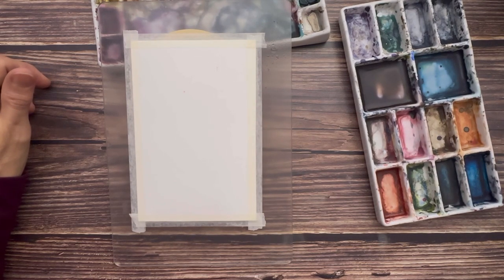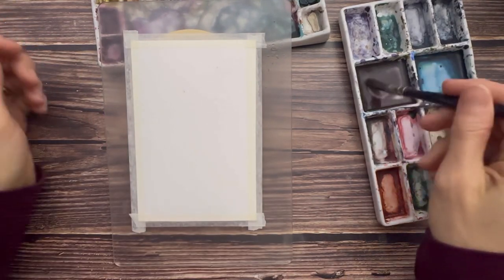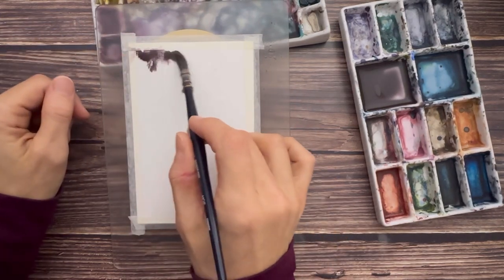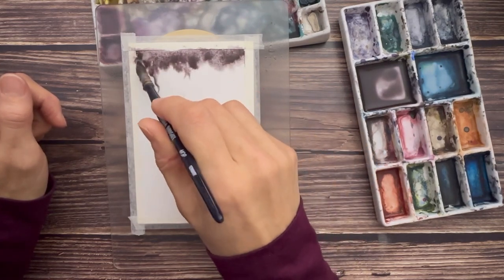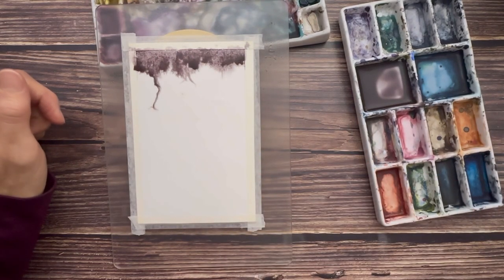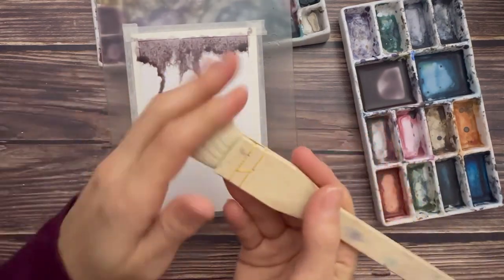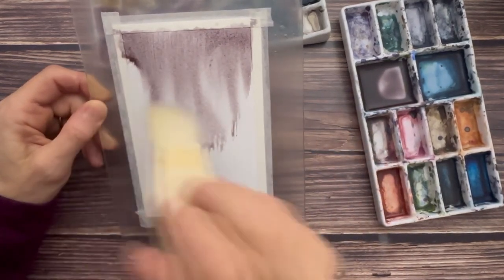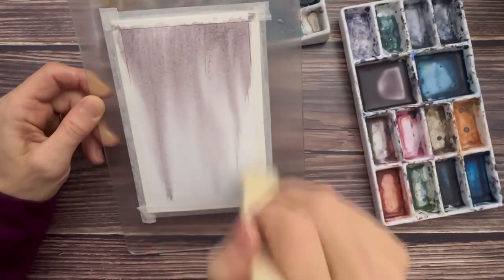I'm going to spray that one more time just at the top to really get it going. I'm going to load up my brush nice and thick and drop it at the top. My paint immediately went under there - if it leaks it's not a huge deal. We're going to let this do some fun stuff, load it up pretty thick, and then use the technique I saw on Sarah Cray's YouTube channel. Now it looks kind of funky. We could spray water and let it go crazy, or we could take a completely dry brush and spread this down, pulling it down and drying off as we go.